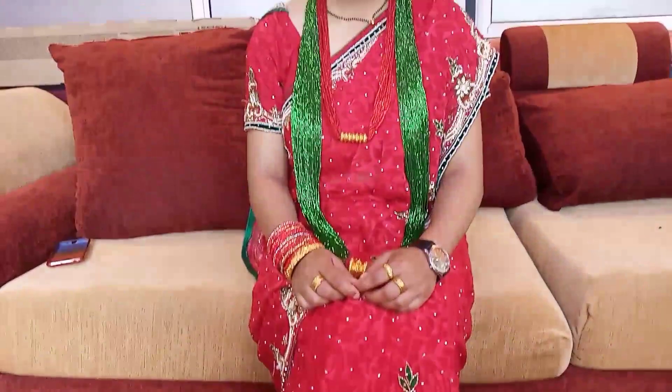Hey guys, today is my simple, sweet and very easy bridal makeup tutorial, so let's get started. Here is my sister Kanchan, who is ready to be a bride for my video.